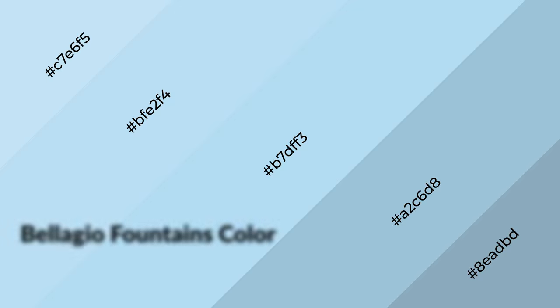3D effects. Layers and shades create depth and drama. Bellagio Fountains is a cool color,